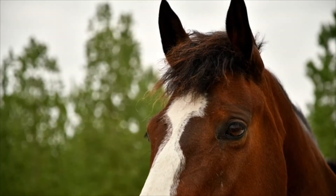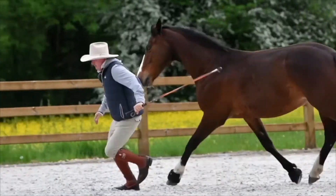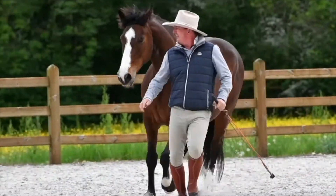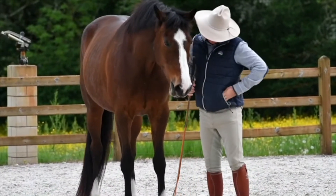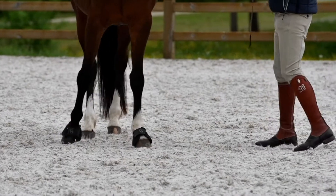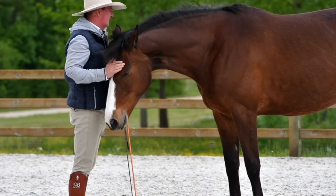If you're taking things personally, you're going to defend when the horse defends. Now if the horse is getting defensive and you're getting defensive, that usually means we're going into battle and that usually means things are going to go wrong. Don't take it personally, try and help him. Rather than judge the horse for what he's doing, try and help the horse in what he's doing.